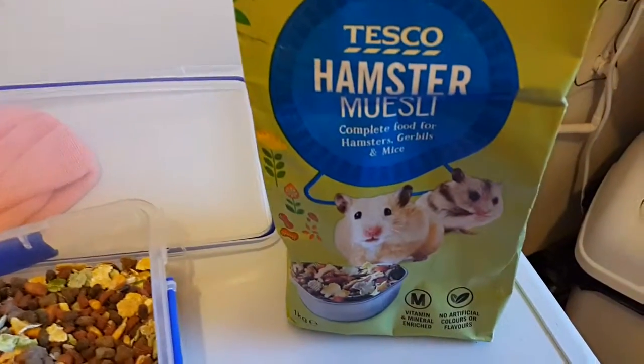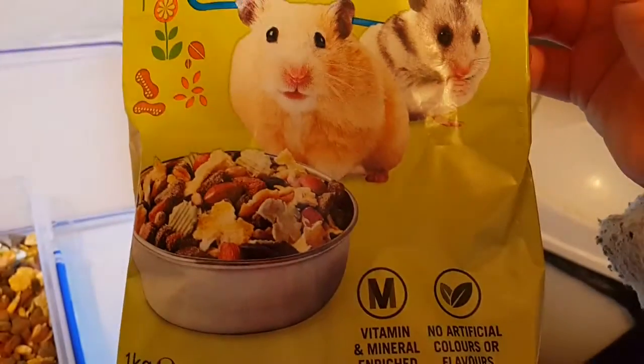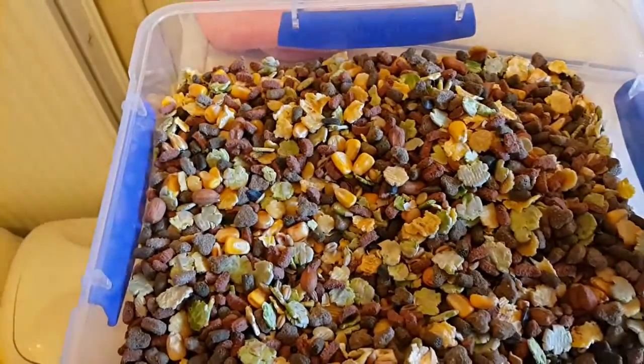I'm sorry Tesco, but I don't think I'd buy this again. The Asda one is definitely the best out of the two. I've still got Wilkinson's to try yet, so I'll be doing a review on that when I get it.